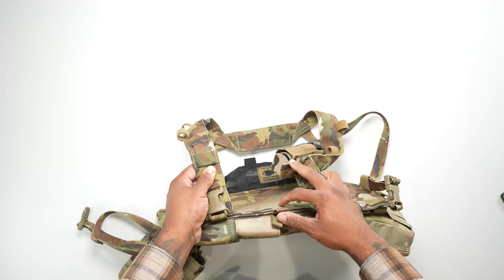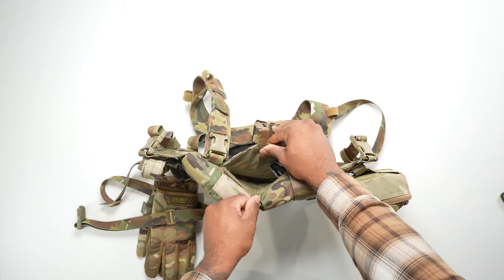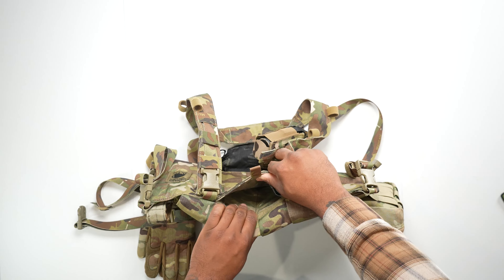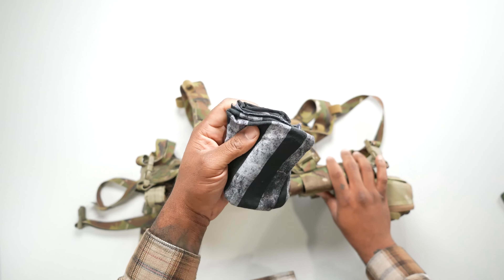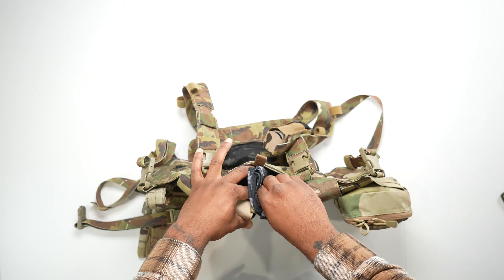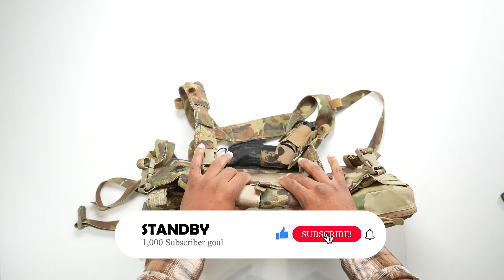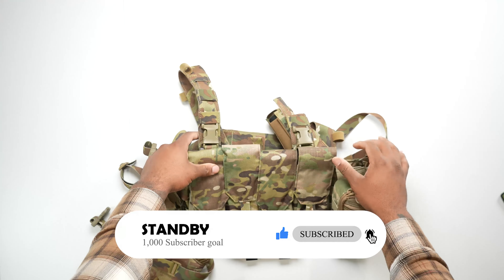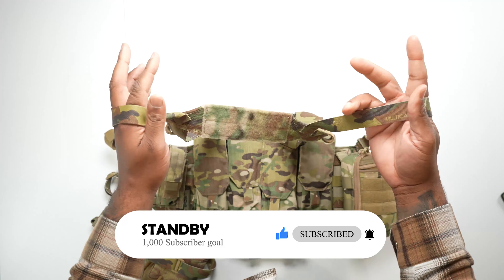Before I head out, it also comes with a little map pouch. You could put a map, a range card, whatever you need. I just keep a little extra face shield in there for dust and wiping off lenses. So yeah, it's a pretty cool little chest rig. I love it — this is what I'm rocking right now. Stand by for the update video. Thank you guys.